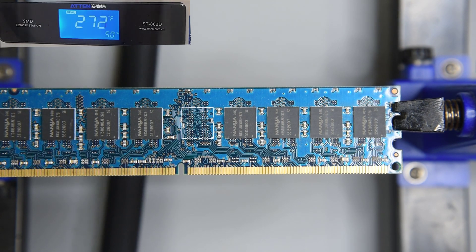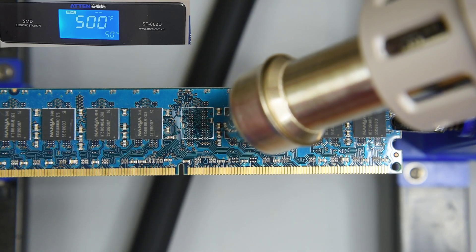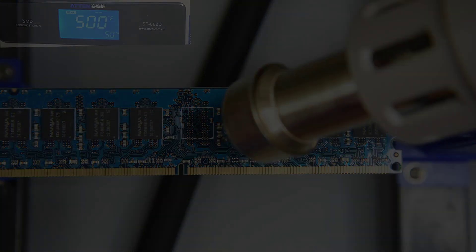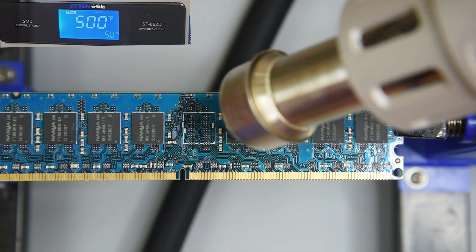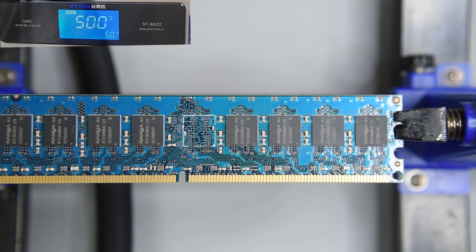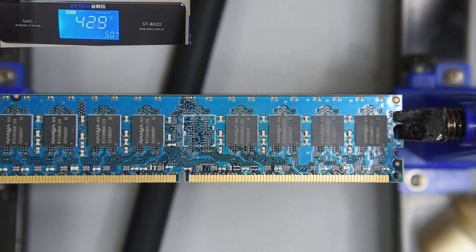Now at 500 degrees — this will probably tell if this is lead-free solder or not. Air temperature should be over 100 degrees more than the melting point of leaded solder. Nothing is getting soft. Must be lead-free solder on this module, or I'm really overestimating the heat transfer. Now at 600 degrees — I expect some parts to come loose.